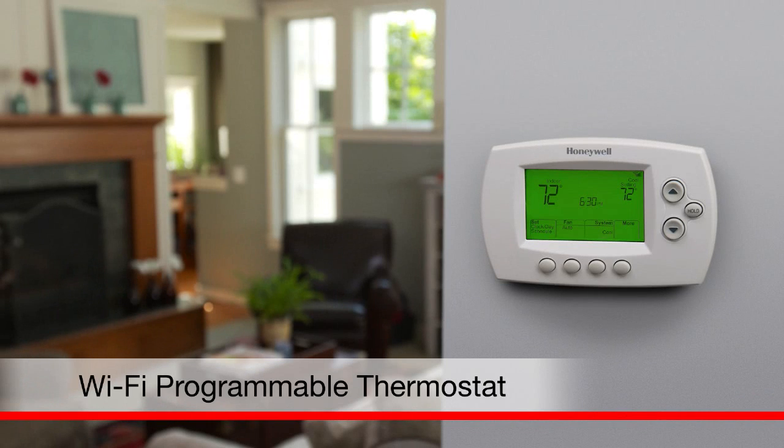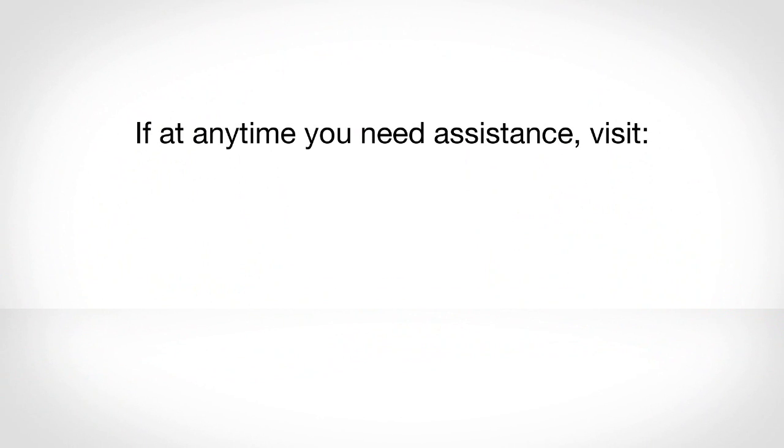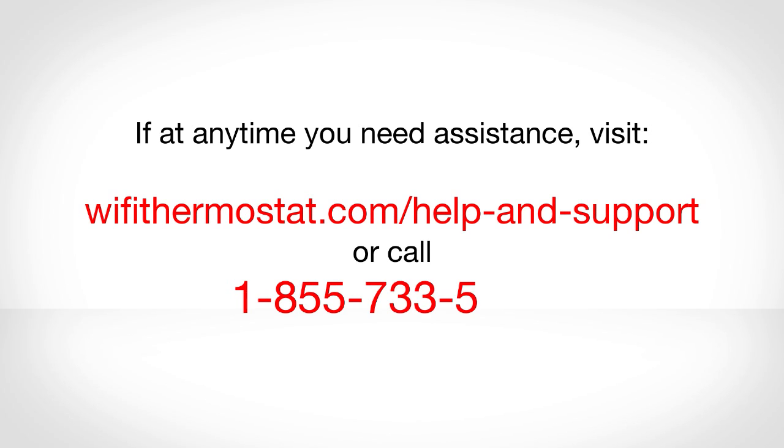Congratulations! You've made a great decision in choosing the Honeywell Wi-Fi thermostat for your home. You will soon be on your way to having the convenience of home comfort control at your fingertips. This video will walk you through how to install your new thermostat. If at any time you need assistance, visit wifithermostat.com/help-and-support or call 1-855-733-5465.